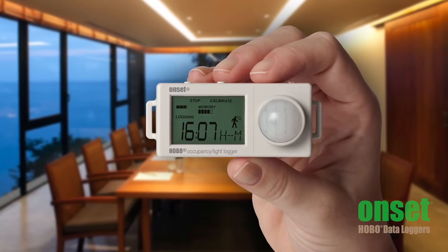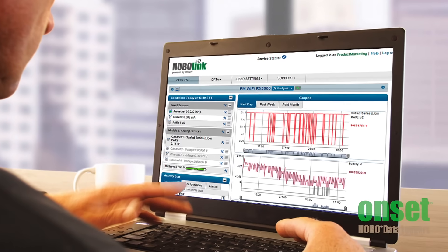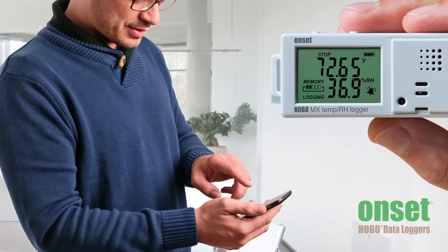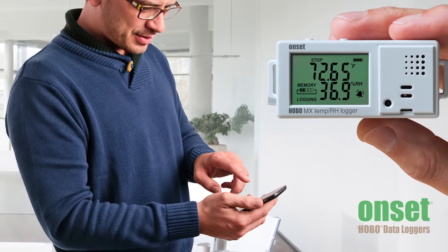Next, you have to decide how you want to get your data. Our data loggers range from the simple standalone variety, which are programmed and offloaded through USB, to more sophisticated multi-channel web-based data logging stations where the data is visible over our online software platform HoboLink from anywhere you have access to the internet. And then there's our newest MX series, which allows you to program and offload your logger all through your Bluetooth smart device.